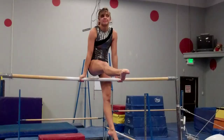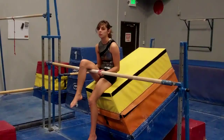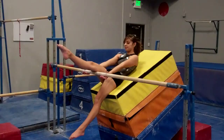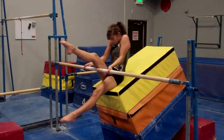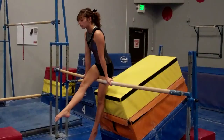Here's another drill station for compulsory four bars mill circle. This drill works three things: it helps them figure out their hand rotation, getting their shoulders over the bar, and also that pressing the leg through and down can help them raise up during the mill circle. Allison leans back on the angled trap, presses the leg down to come forward and back to front support. She leans over the bar, rotates her hands, and presses her legs down to get back onto the front support.